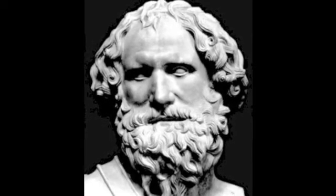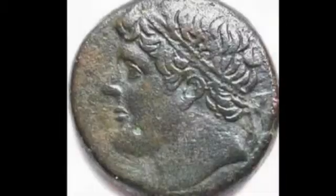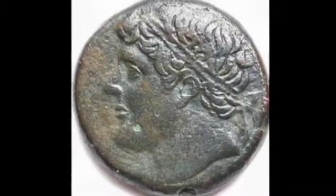Once upon a time, there was a famous mathematician and scientist named Archimedes. He worked for the king Hiero in Sicily.